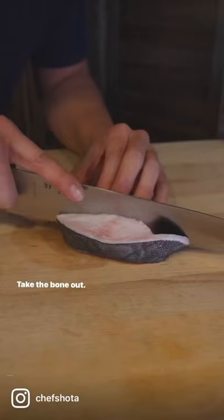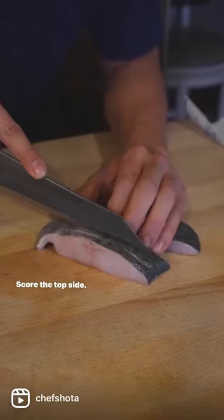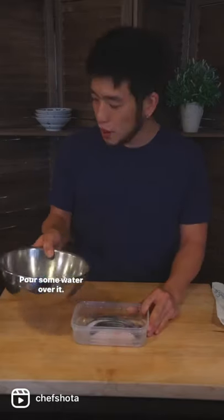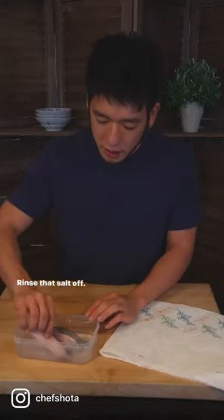How to get crunchy skin every time. Black cod — take the bone out, score the top side, and lightly salt it. Spin 20 minutes, then pour some water over it and rinse that salt off.